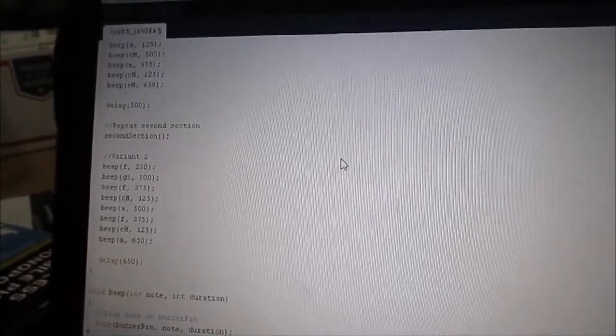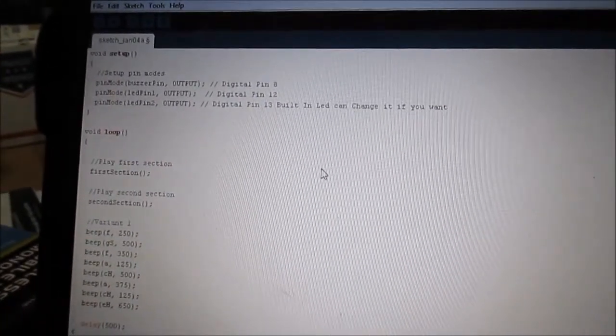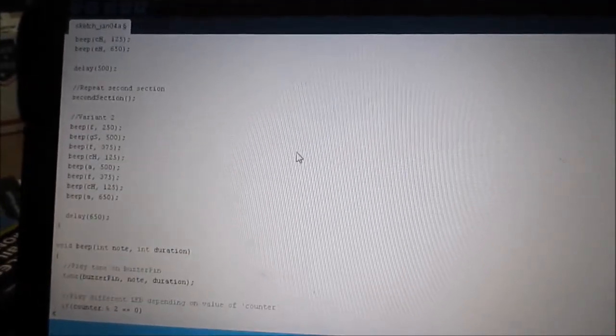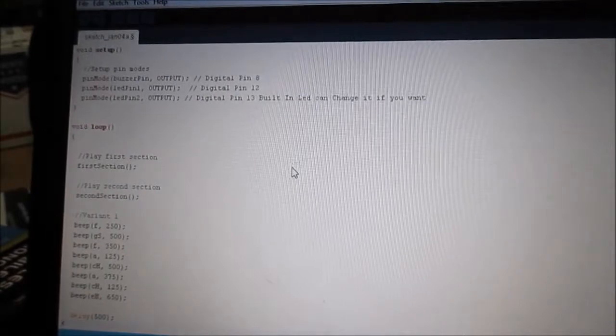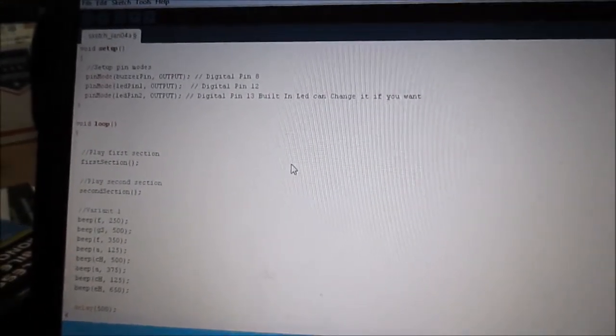This code plays the Star Wars Imperial March tune. I'll copy this and put it in the comments, and I will put a link to where I found this online.